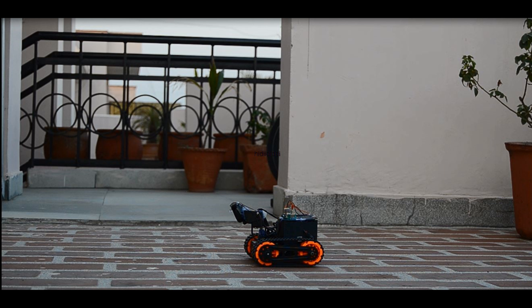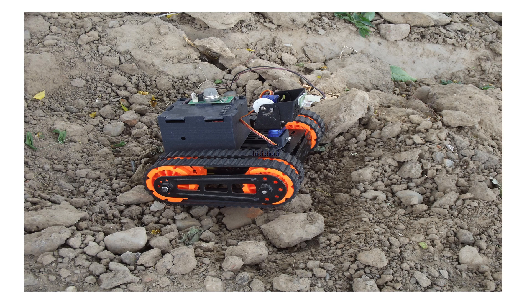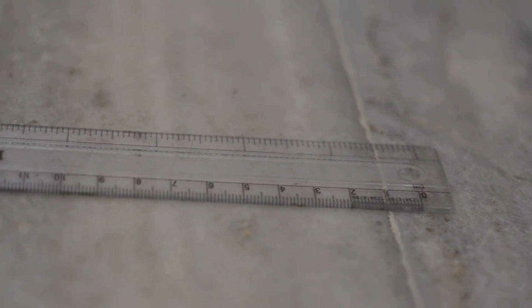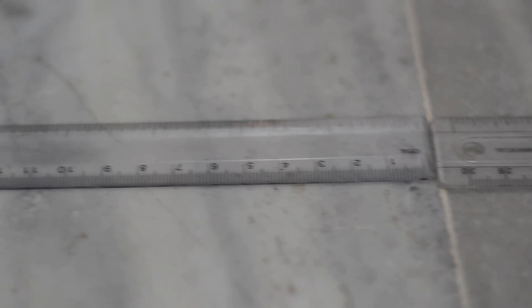The rover has a hall effect sensor inside its chassis, and using data from this sensor we can measure the distance traveled and the RPM of the motor. Here you can see the trip reads 0 cm. We have two scales each of length 30 cm placed back to back, and we are going to run the rover for a distance of 60 cm. The rover will send its hall effect sensor data to the GUI software, which will run an algorithm on that data and display the distance traveled.